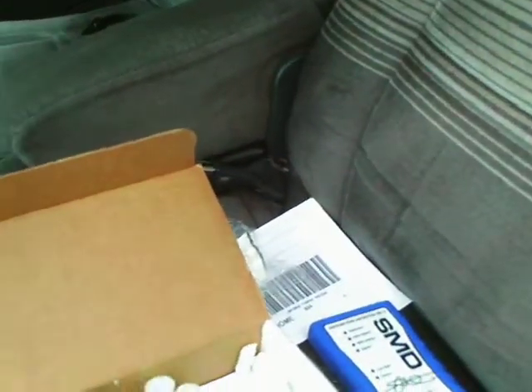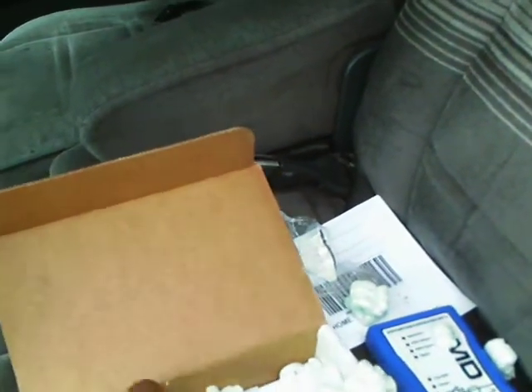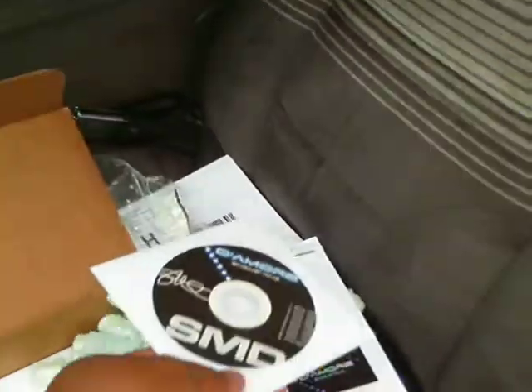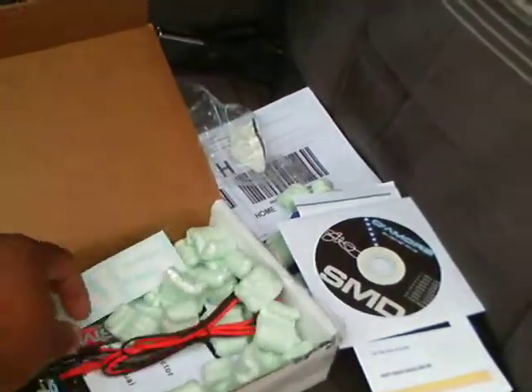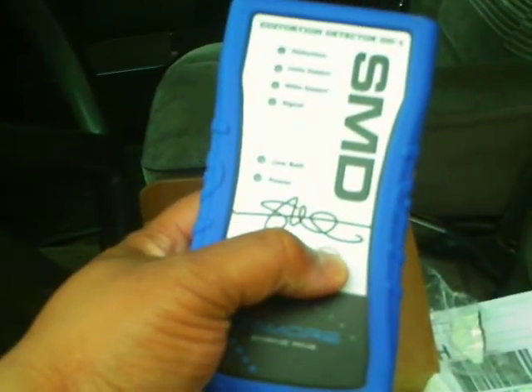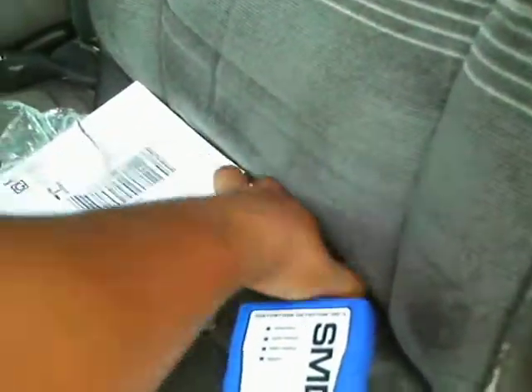I ain't even set no gains or nothing with it yet. Look at that. SMD — your boy official now. It got everything with it — got the disc with it. I got to go get a battery, but other than that, man, it's a go. Shout out to Steve Meade for making this thing, man.